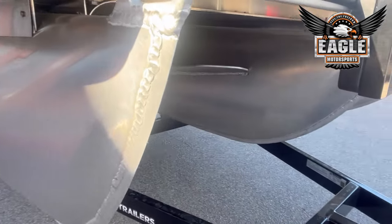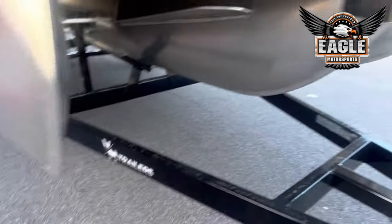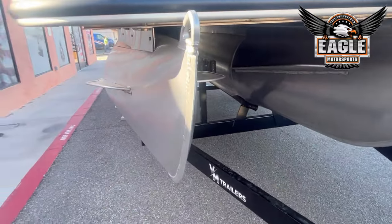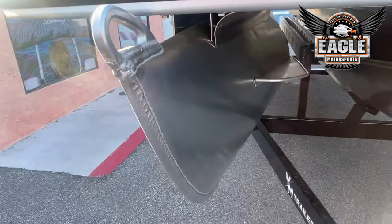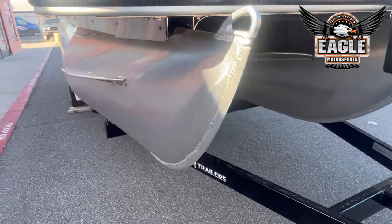Standard to all Bentley models, you have a full 5/8 solid keel. This is on all three of your tubes. This just gives it that extra durability — so if you're taking it up on the beach or beaching the unit, you're less likely to damage anything.